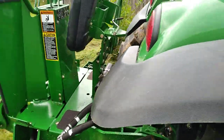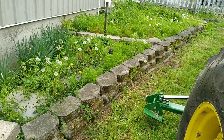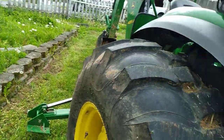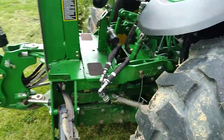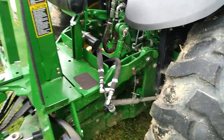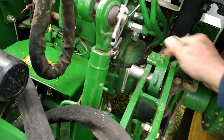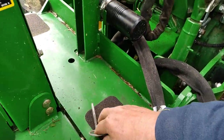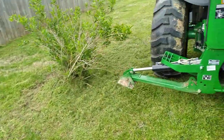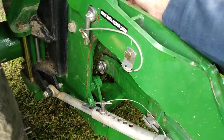Next step is to start the tractor, then lift the backhoe with our three-point hitch so we can get the pins out — one on one side, one on the other. It's a really easy process.